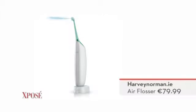So it's $79.99, and every dentist I know is going crazy for it, because it's so important for healthy teeth.